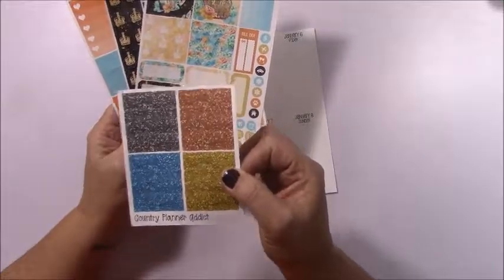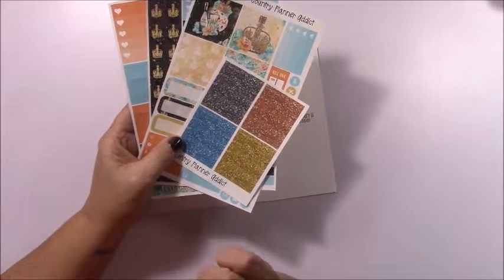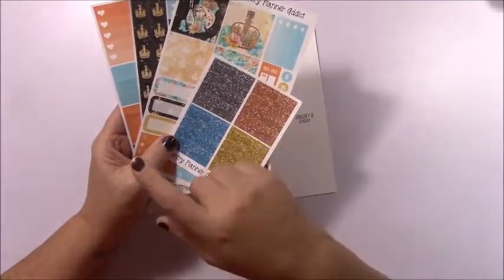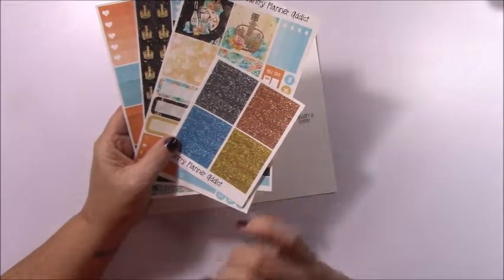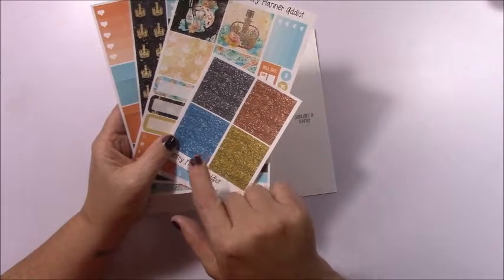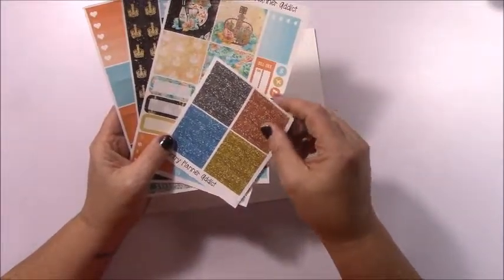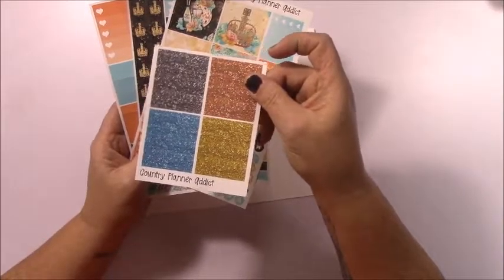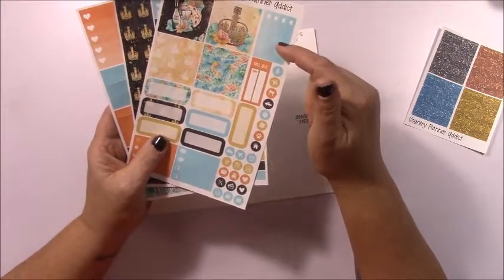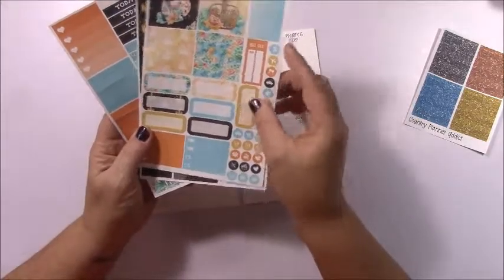This is a freebie that I include with my personal kit. My kits are now going to be on matte only for a short time while I research some glossy papers, because the one I had — I've noticed if I do a lot with the darker colors it's smearing. So you're going to get this for free with every personal kit — a sheet with your full boxes and some quarter labels.